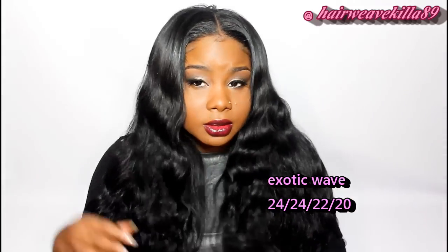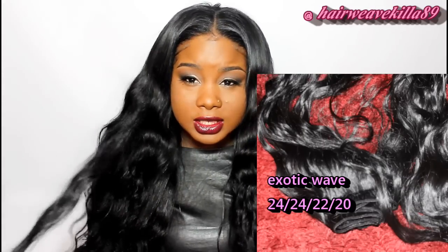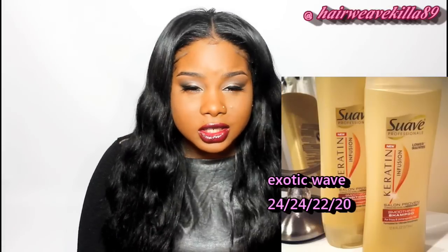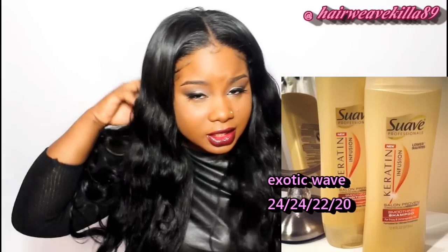Before you co-wash your hair you won't see the true texture and definition of the hair. After I co-washed the hair it came out to this really gorgeous natural wave. For this video all I did was co-wash it using my Suave Keratin, which I use on every hair because it works really well and moisturizes your extensions really good.